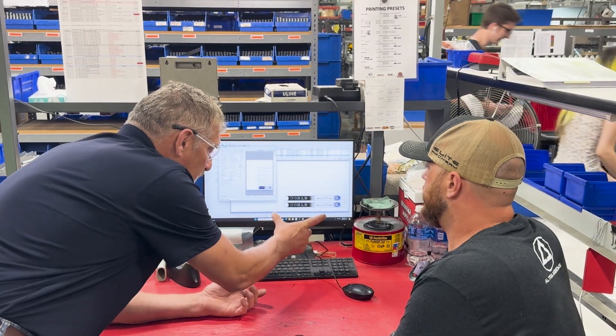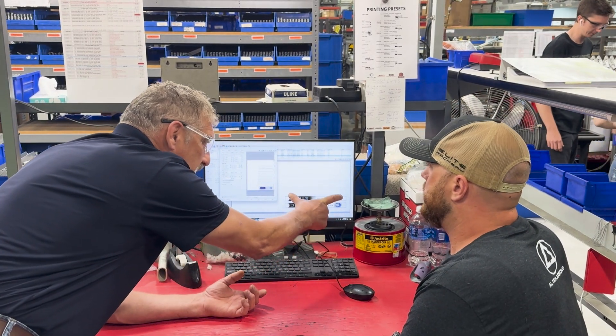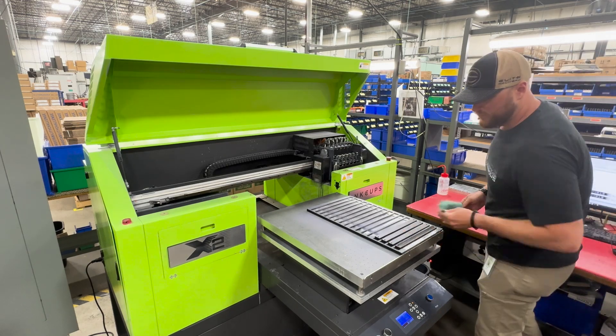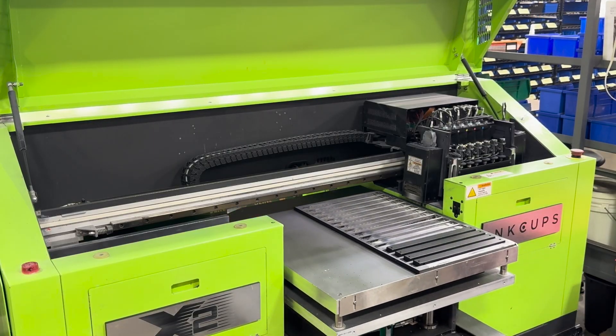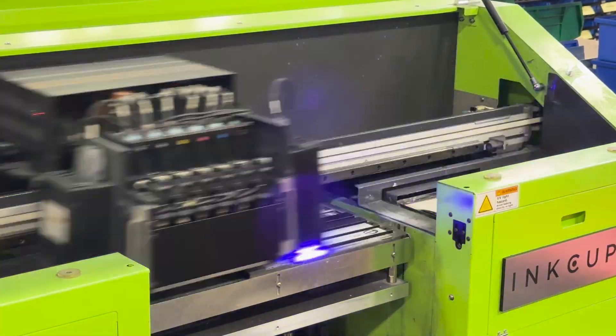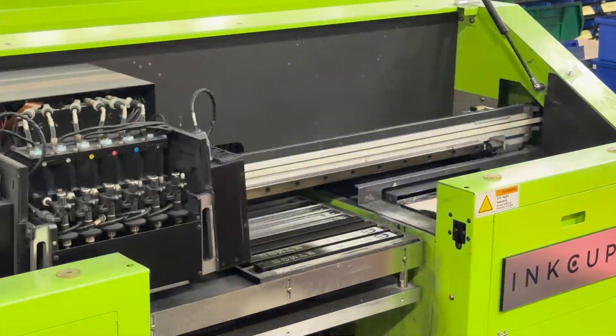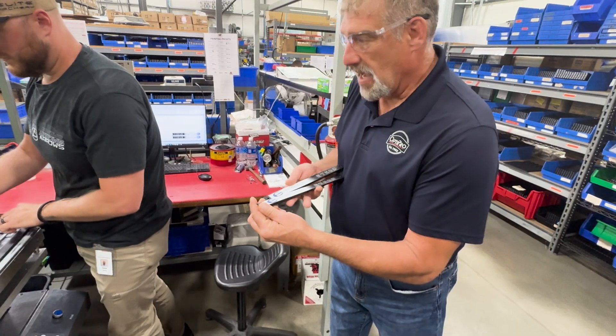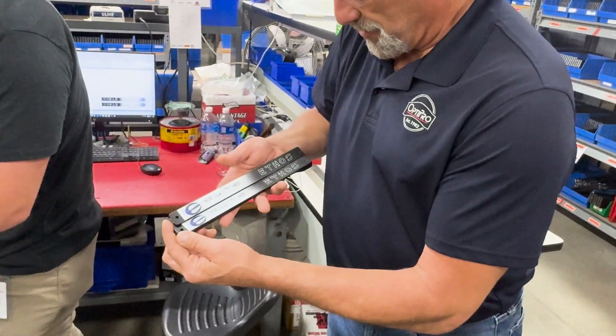So on each side of the bow, up with the limb, we're going to want to put the Mastercam logo. Yeah, we're going to split it like that. I can't wait to see the Mastercam one — it's going to be pretty.